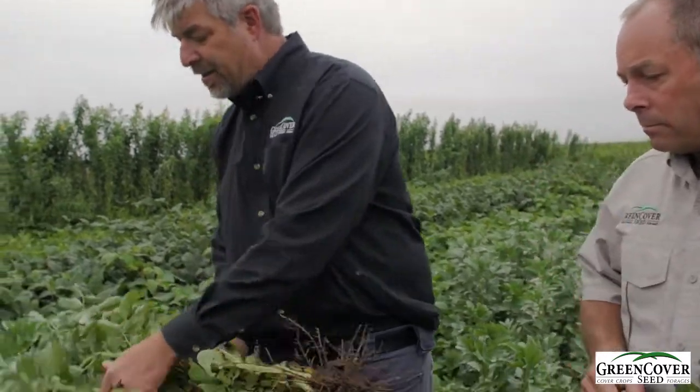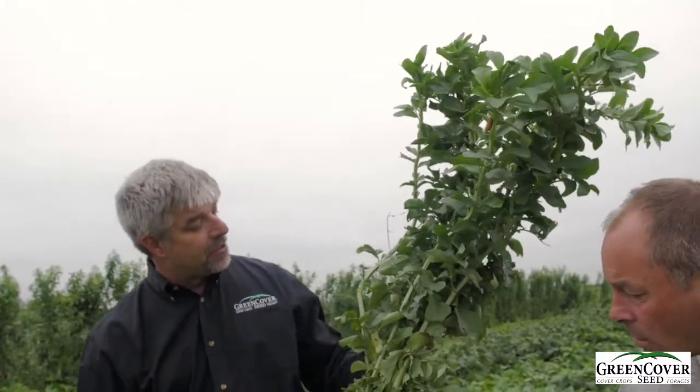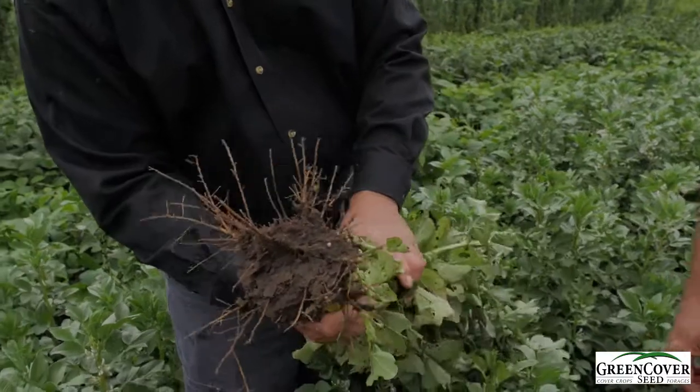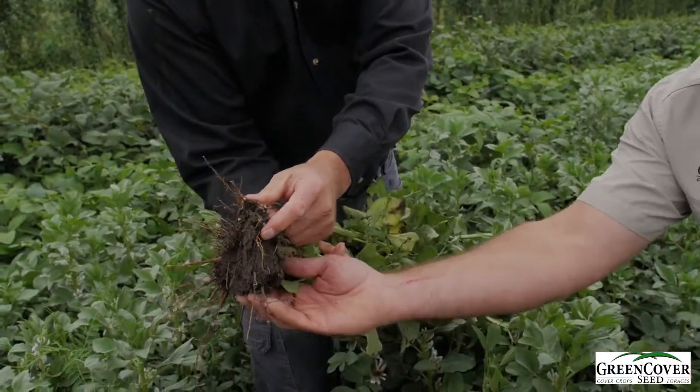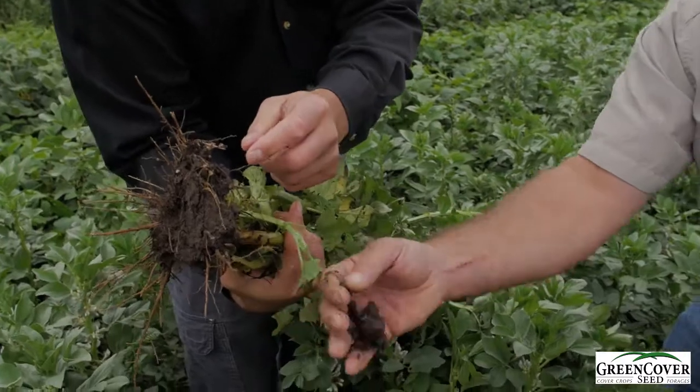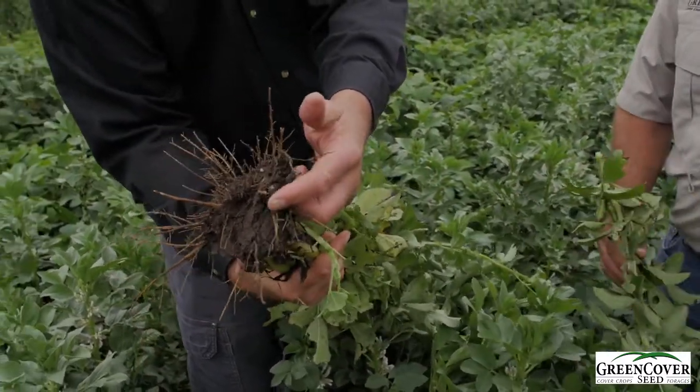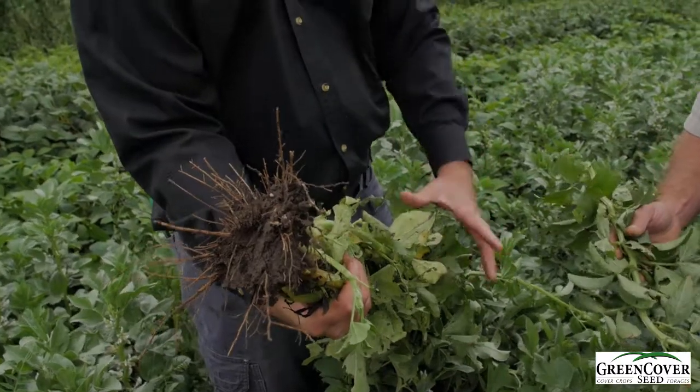Now this — I pulled up just one plant here. Look at the amount of biomass from this one plant, just really prolific producing here. There was an earthworm — I think he fell off when I turned it over, but there he is. We've got good nodulation on this plant. So if you can get the good nodulation, it's an excellent nitrogen producer.